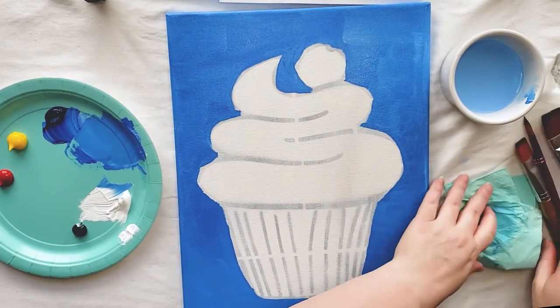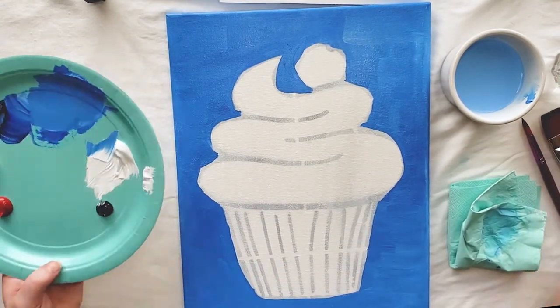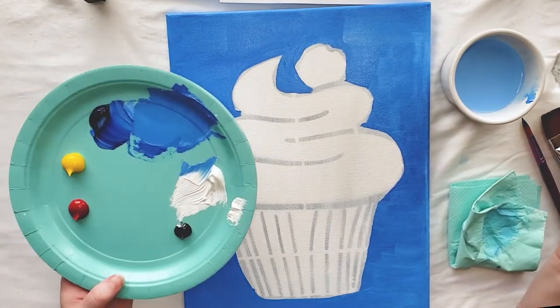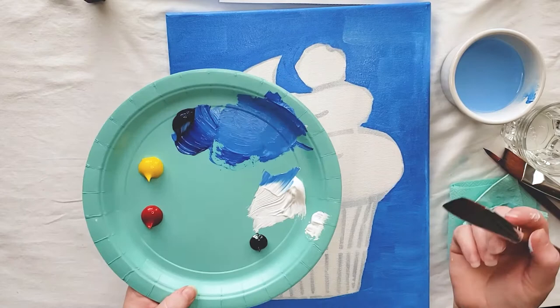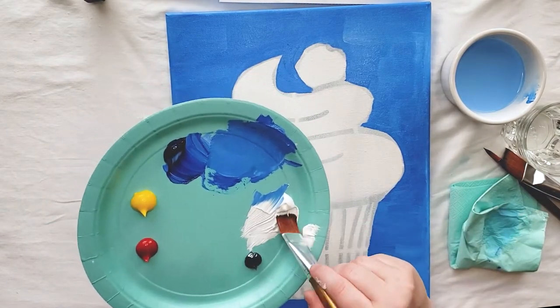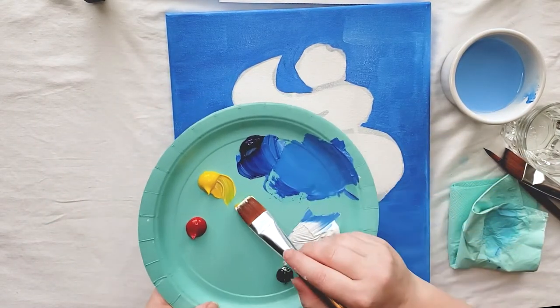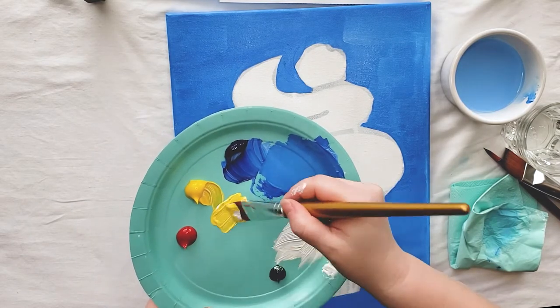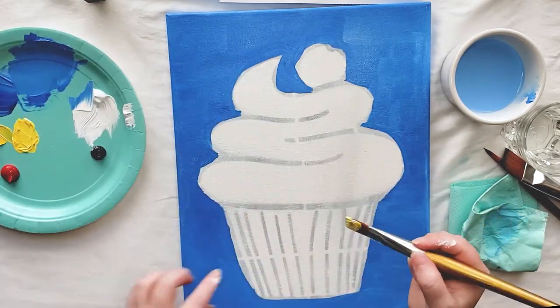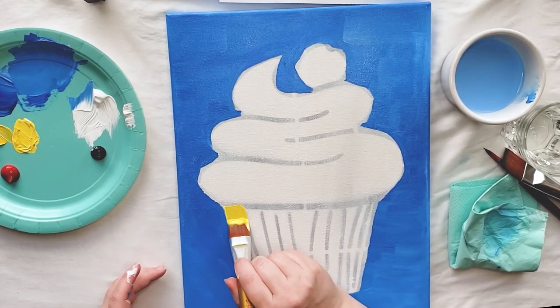Now that my background is finished, I'm going to move on to painting my cupcake liner. I'm going to paint mine yellow. Using my medium brush, I'm going to mix a little bit of my yellow paint with a little bit of white and paint in this entire area. You don't have to paint it yellow — you can paint it whatever color you'd like.